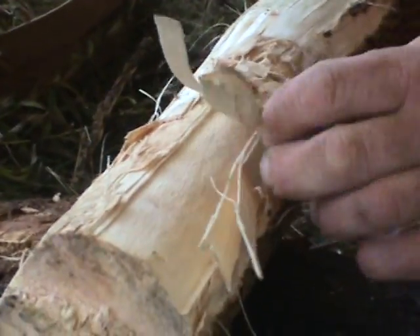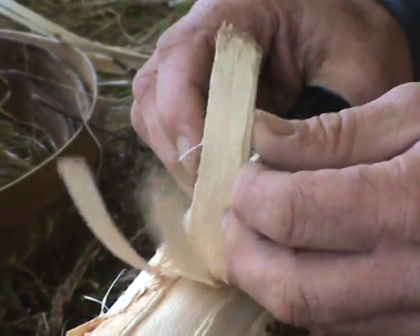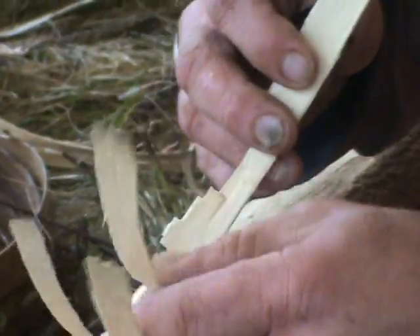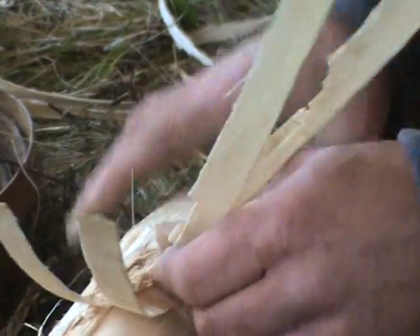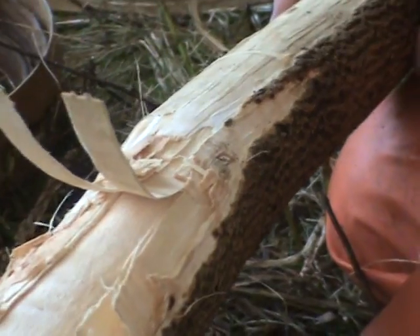The top ring has — even if you keep it — this really brittle material on it that you wind up scraping off anyway. So when you've done this whole ring around, then you start pounding again, and then it starts all over. That's why I saw them the way I do.